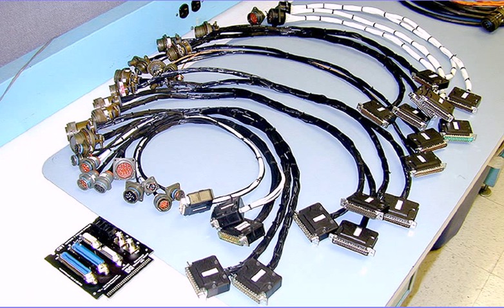In this photo, one Cableye user has developed a collection of pigtail cables for all of his company's unusual connectors.